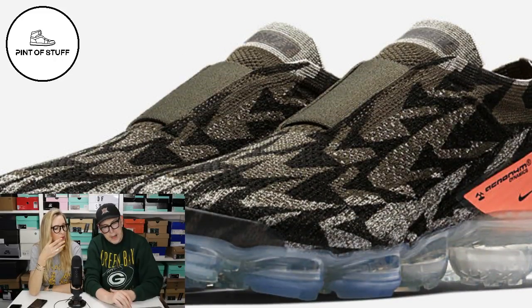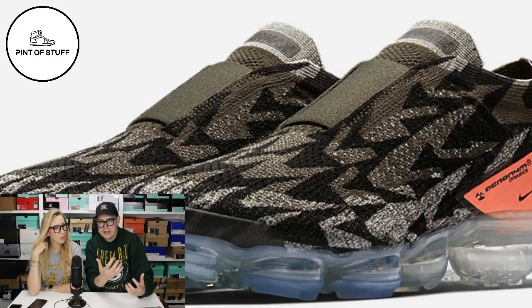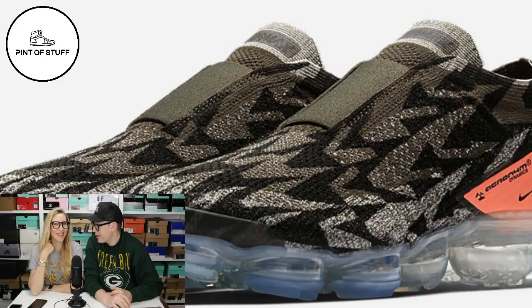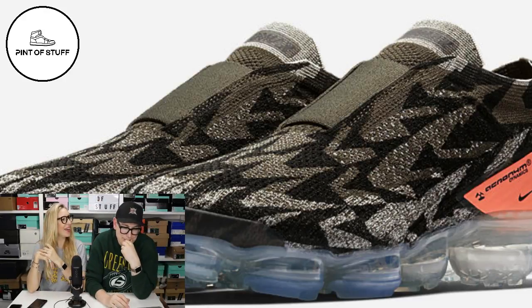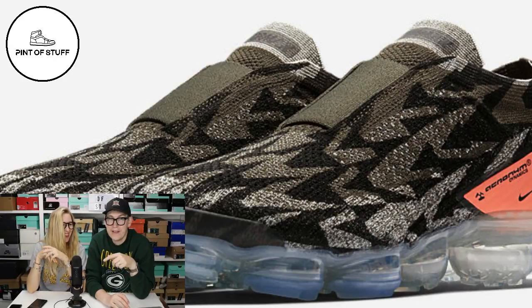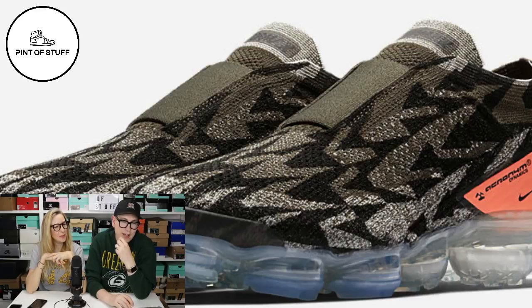That's a nice colorway but I can't get past the air units. If those air units were in black they would have looked much better. They kind of look like soccer boots - they also look like reptile feet. They remind me of Sly from ThunderCats. If anybody out there knows who Sly from ThunderCats is, leave us a comment - I think you might be the only person in the world who watched that. I love ThunderCats!